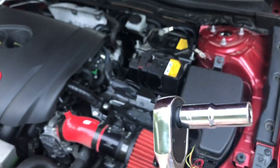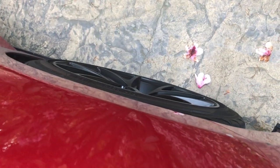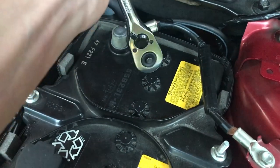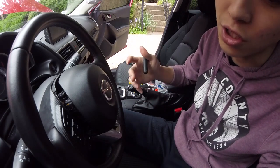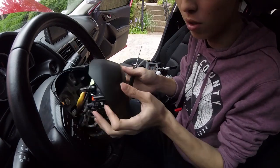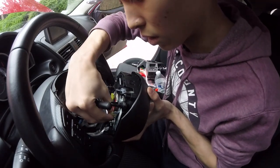I totally forgot - you also need a 10 millimeter socket. After you remove the airbag, you have to remove the negative terminal. Make sure your steering wheel is lined up straight so it won't be sideways when you put it back on. Once you remove it, put a cloth down. Then you want to detach the airbag cables so you can start putting on your paddle shifter. Open this carefully - there's a clip you just have to remove.